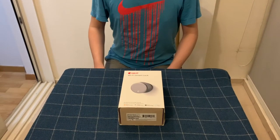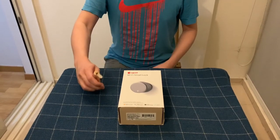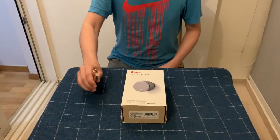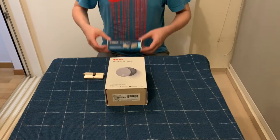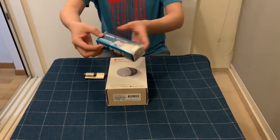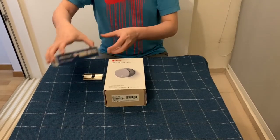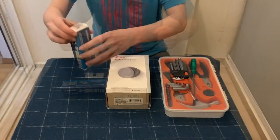Today we are going to install an August Wi-Fi smart lock on a door that uses a euro lock cylinder similar to this one. A standard euro lock has a round tail end that will not work with smart locks, so we will be replacing the entire lock cylinder with an adjustable Gerda euro lock from Dana Lock.